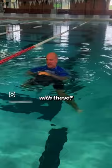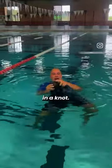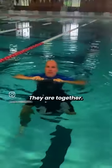Now what do I do with these? Check this out. This will become my life preserver. Tie the legs together in a knot. They are together.